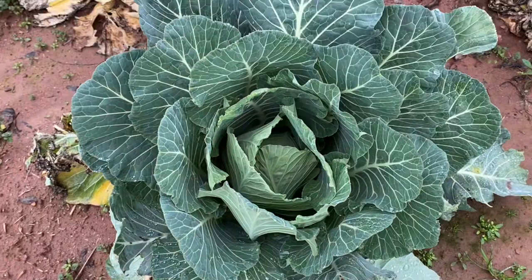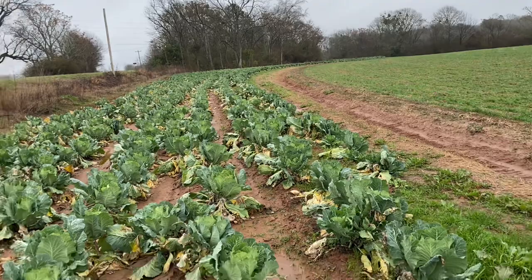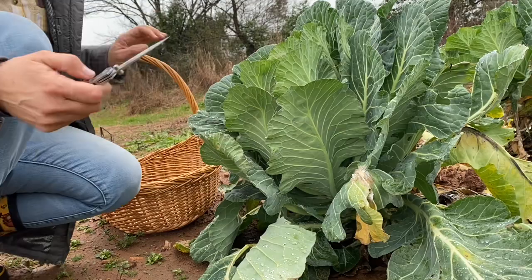I'm going to pick some of these lovely greens today and then we're going to go back to the house and make collard kraut. If you've never had collard kraut, this is going to be an exciting recipe — I encourage you to try it. Look at these monstrous greens, they're huge and there are thousands of them going all the way back. We're only going to need a few from just a couple of these plants. They look amazing.